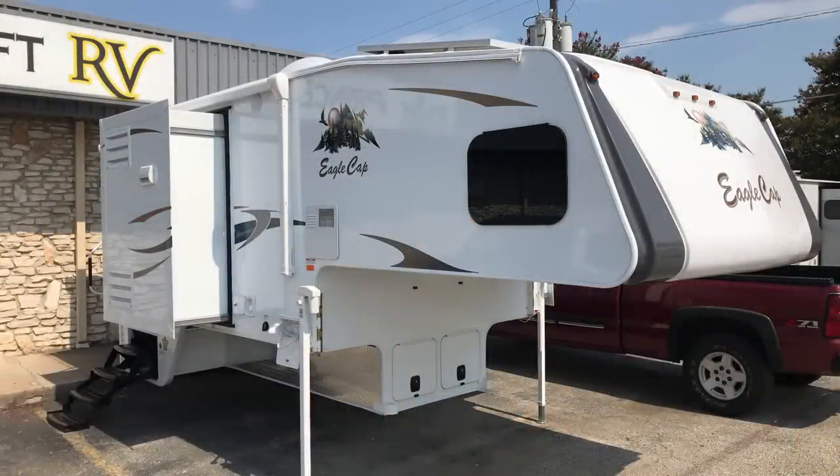Hello everyone, I'm PJ with Princess Craft RV and I'm going to show you around the 2019 Eagle Cap 1165. Before we get started, I want to remind you to subscribe if you want to see more walkthrough videos, and as always leave us your comments — we love to hear from you.